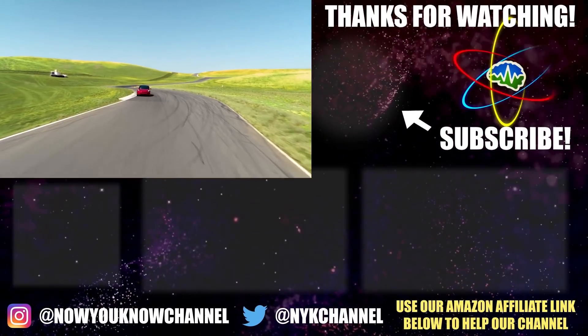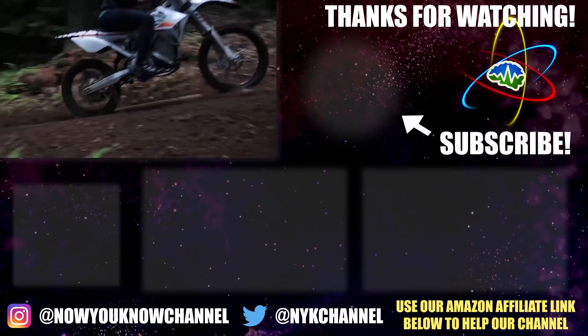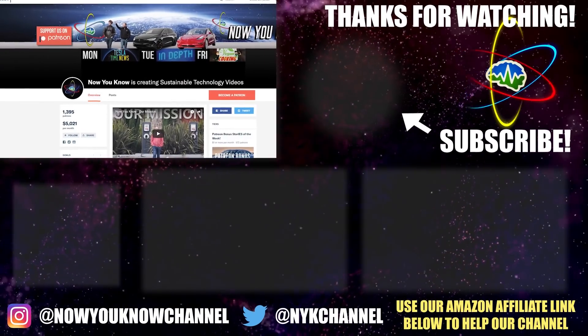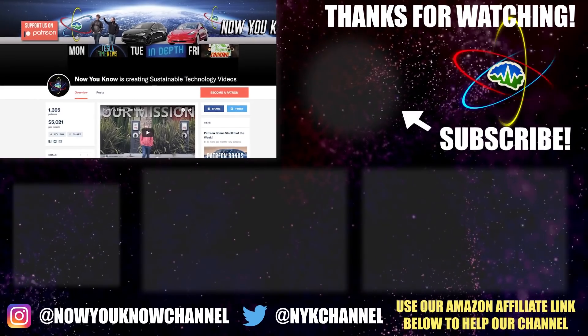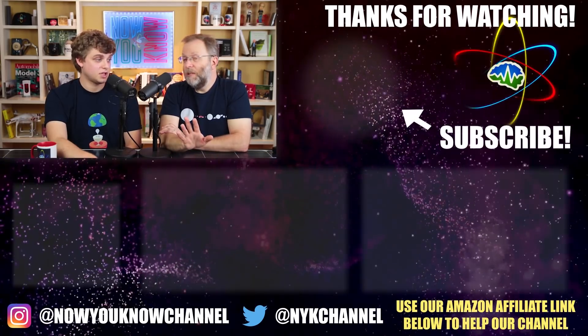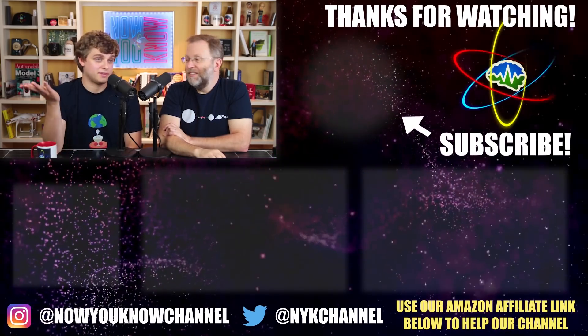Thanks so much for watching Now You Know. We work hard to bring you videos about things we think you'll find useful, but we need to know from you what you want to see — so leave your comments below. Also don't forget to go over to our Patreon page where for as little as a buck a month you can watch our Patreon bonus story every week on Tesla Time News. Thanks again, we'll see you soon.